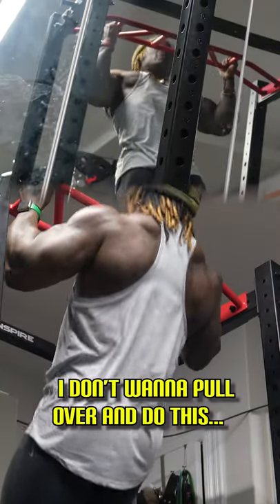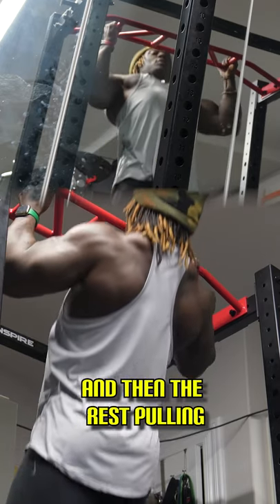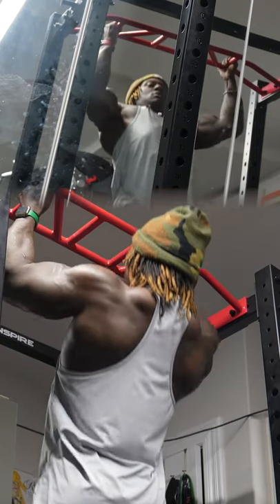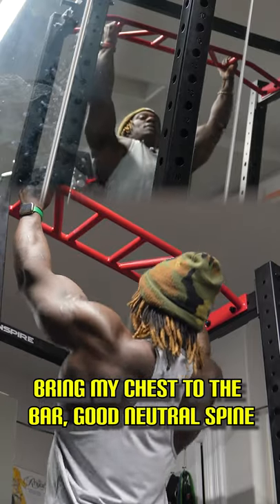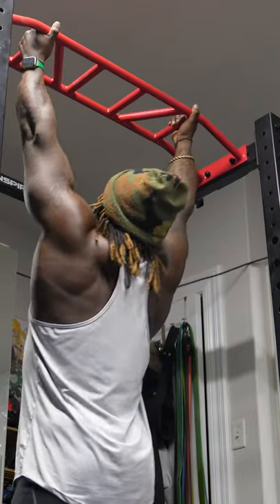I don't want to pull over and do this. So we're just pulling up, and then the rest — pulling. Trying to drive the elbows to my side and bring my chest to the bar, a good neutral spine. We don't want to be doing this, and we don't want to be doing this stuff at the end.